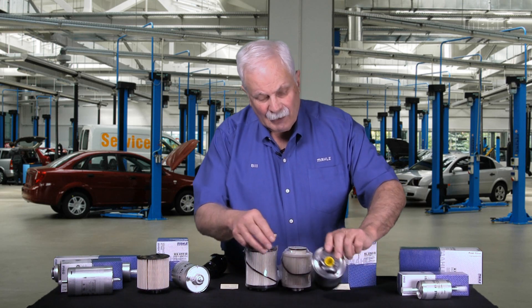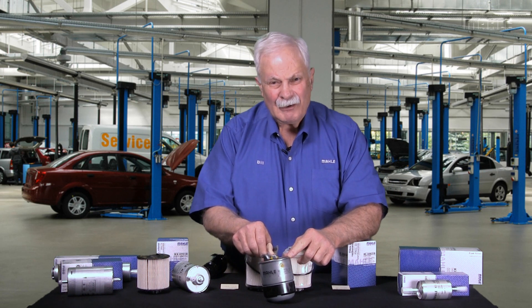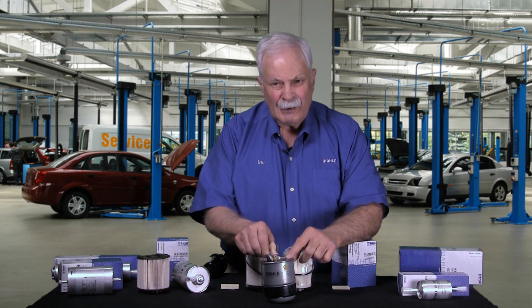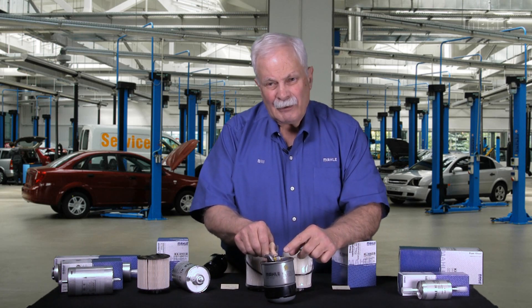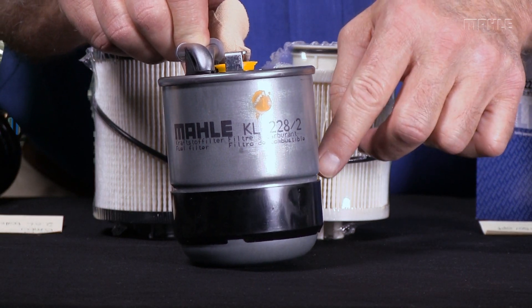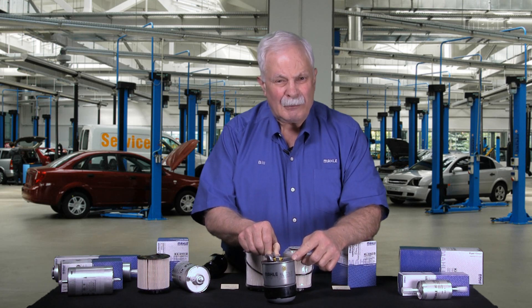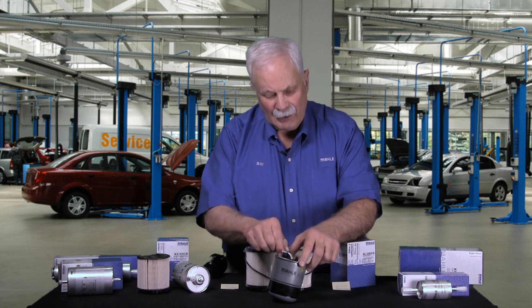This one here is unusual — this is a Dodge Sprinter filter. There are several options for the Dodge Sprinter based on what your engine option is. This one has a water level indicator inside of it, so we can make a connection to Chrysler's computer system. As this filter filters water out of the diesel fuel and the water level starts to build in the filter, it sends a signal back to the engine computer so we know when to change the filter. Quite unique and quite unusual.